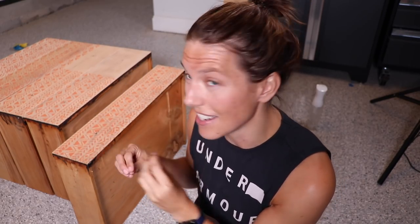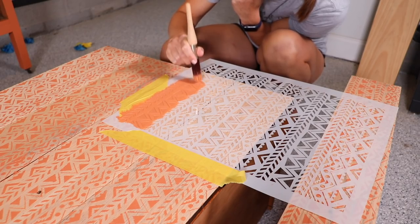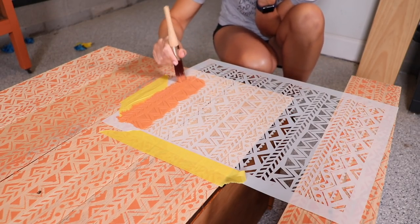One more to go. This stencil is really forgiving — it's kind of wavy so you don't have to have it lined up perfectly. I could have probably done a better job of laying it out at the beginning, maybe starting center and working my way out — that's a tip for next time. But it is really forgiving so I'm liking the way that it's looking.